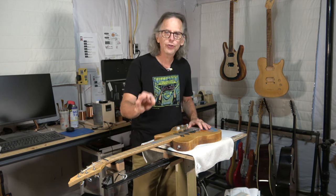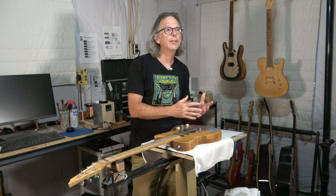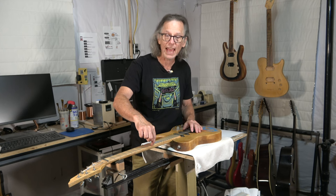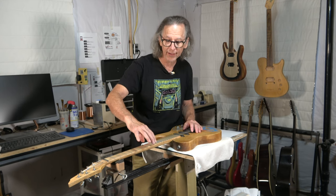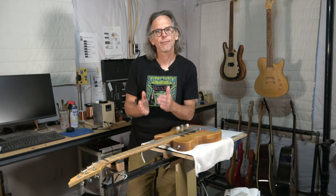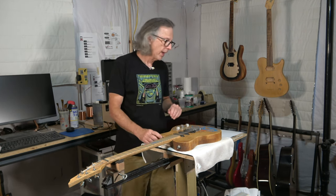And that question is: how do you determine the space between each of your strings? In a previous video I asked how you determine the distance between the edge of your outer strings and the edge of the fretboard, but in this video I want to take it a step further and ask how you determine the spacing between each string.